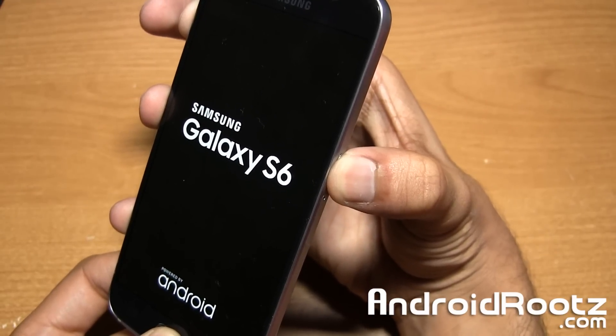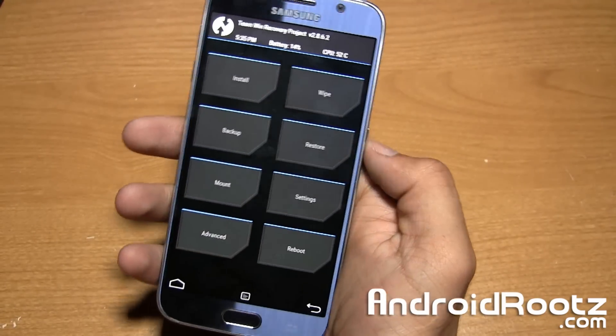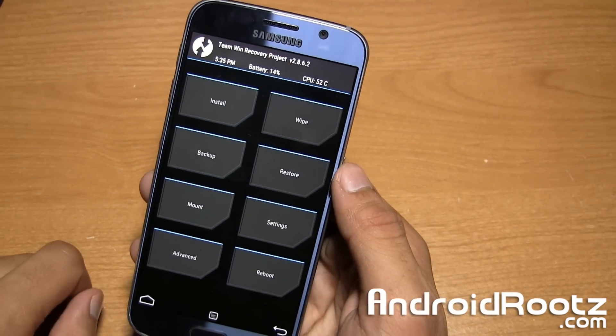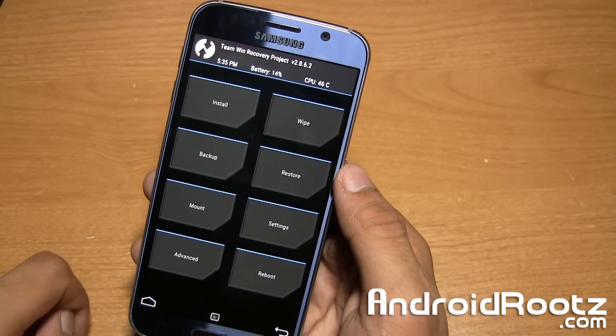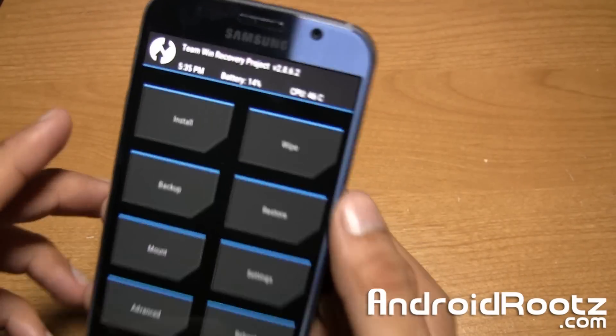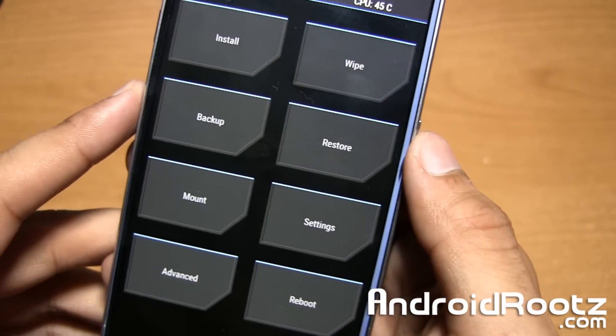Now for me, since I'm rooted, you're going to see Team Win Recovery. So as you can see, you see Team Win Recovery. Now if you're on stock recovery, you're going to see a screenshot like that — that's what you'll see on stock recovery. But if you're rooted with TWRP recovery, Team Win Recovery Project, you're going to see this type of recovery.